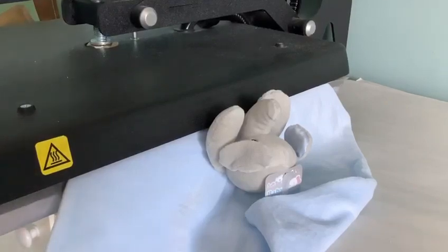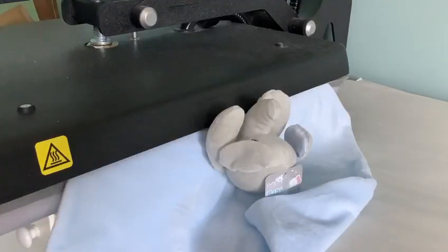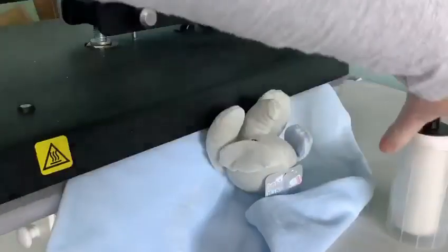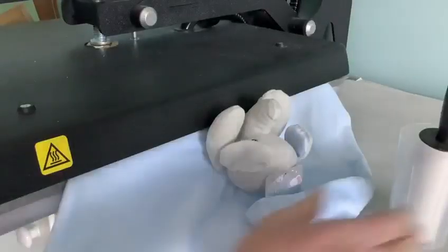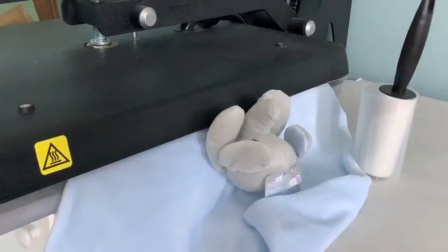Then we'll bring the pile back up using a lint roller that you can get from the pound shop, eBay, Amazon, whatever you want. Mine was a bit stuck but I've pulled off the new layer so we've got a nice sticky lint roller. Once we've done this we're going to be pressing a binky.